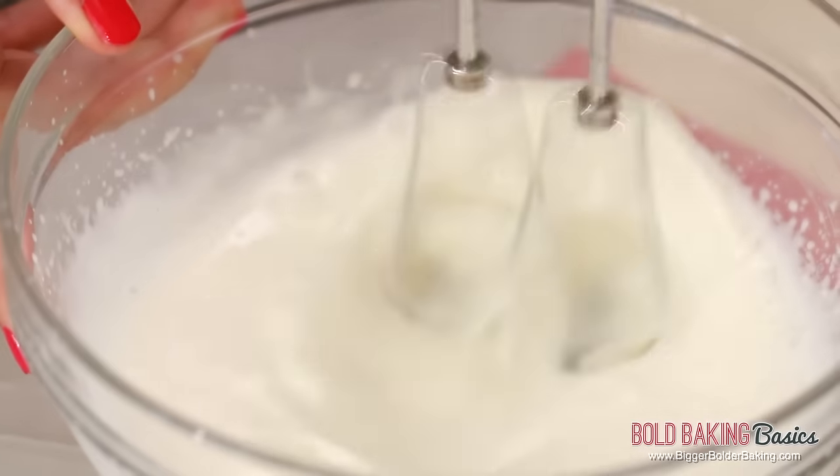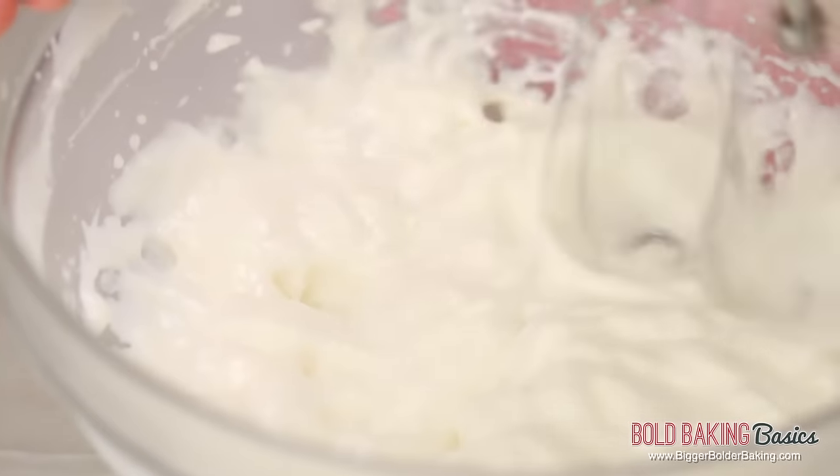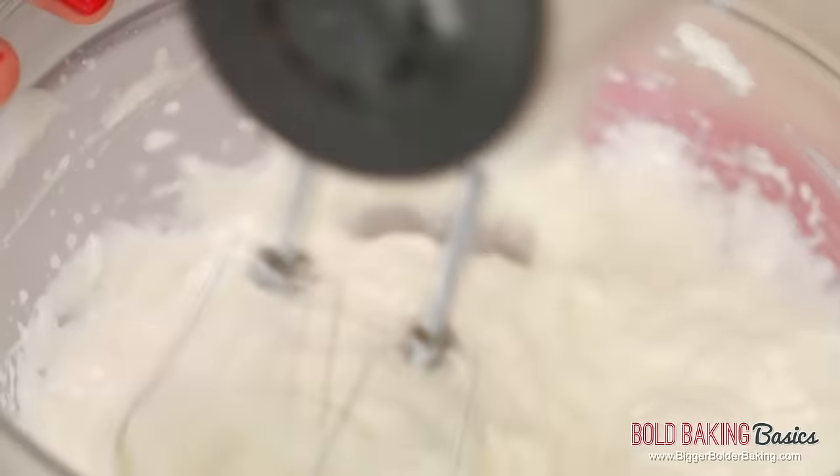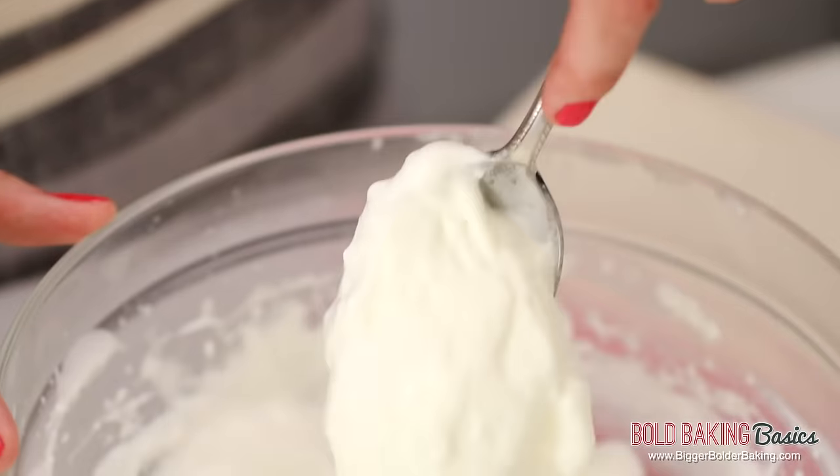As you can see, it's already starting to thicken up and the volume is getting bigger. Keep on whipping until it gets nice and thick — it does take a few minutes. This whipped cream recipe is for people who can't buy whipping cream in their country; it's a good substitute. It can be used as serving whipped cream, in mousses, or any of my cheesecakes, but it can't be used in my ice cream recipe. It has grown around three times the size and has that lovely texture just like whipped cream.